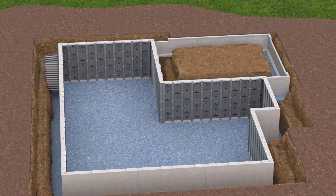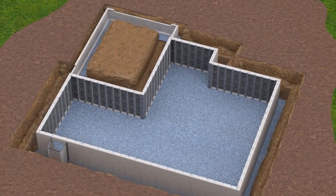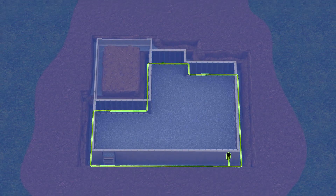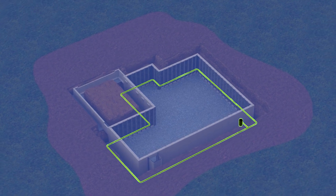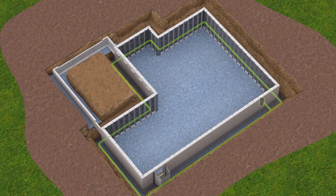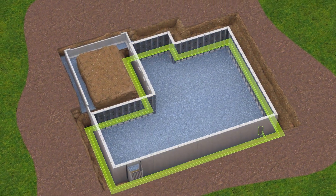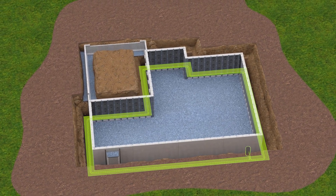Before backfilling, all necessary preparations must be completed to ensure a safe and stable foundation system. Verify that the drainage system for the foundation has been properly installed around the perimeter. Downspouts and gutters should never be connected to the foundation drain pipe. Confirm that a code-approved filter membrane is placed over the crushed stone footing at the base of the foundation to help promote proper drainage and maintain the long-term performance of the wall system.